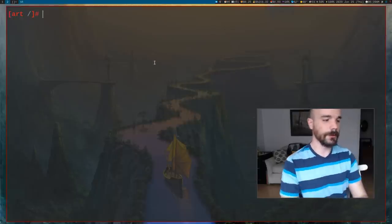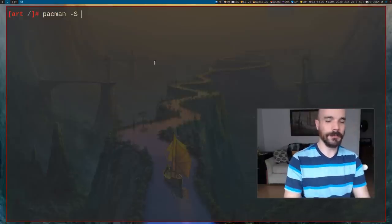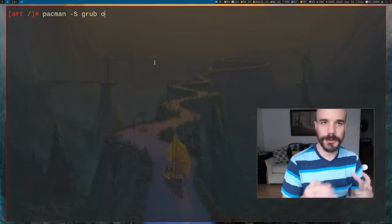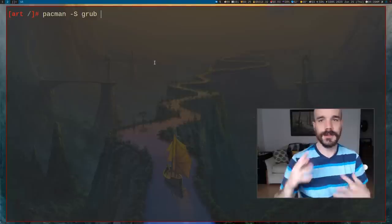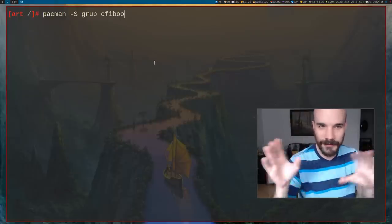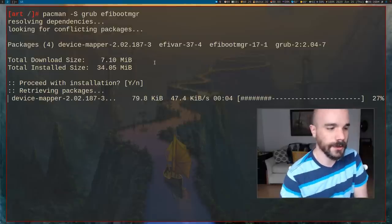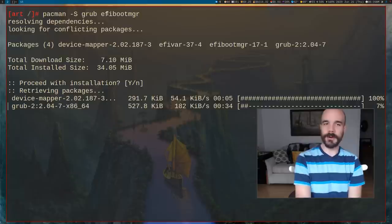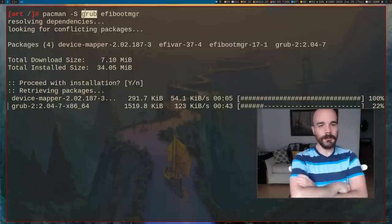Now let's make the machine bootable. Install grub. If you want dual boot or plan to add another OS later, also install os-prober. If you're running UEFI, also install efibootmgr. For legacy boot you just need grub. Remember, UEFI also required a FAT boot partition that we created earlier.